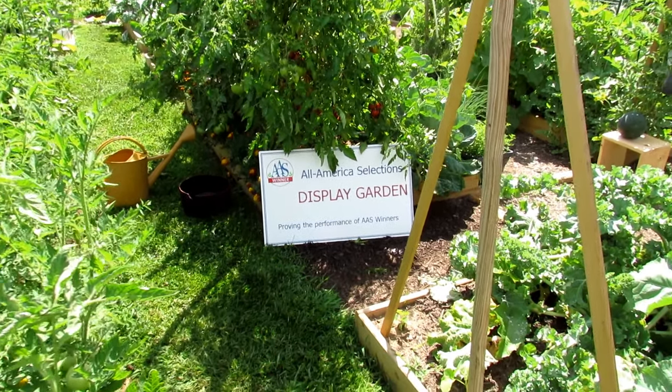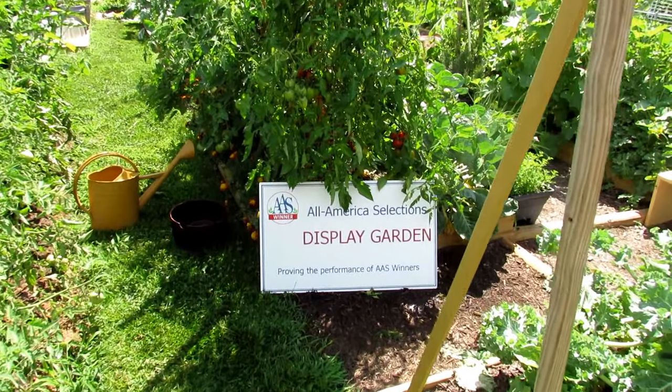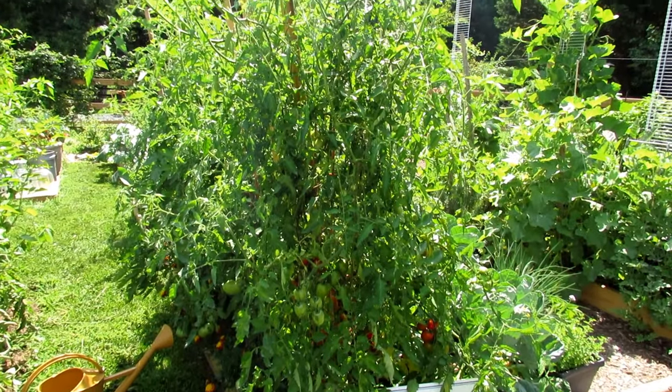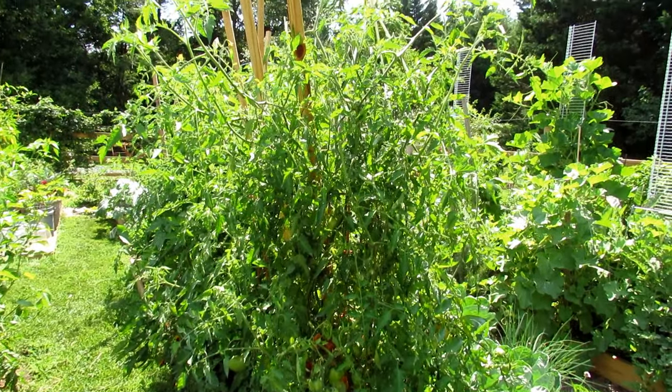Welcome to our YouTube channel All-America Selections flowers and vegetables. Today I want to plant profile the 2019 All-America Selections winner, the Red Torch.